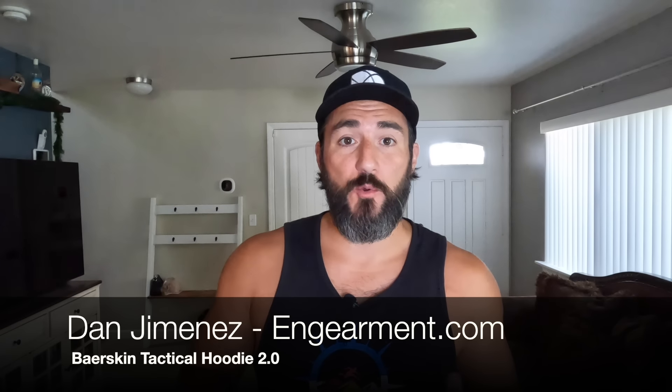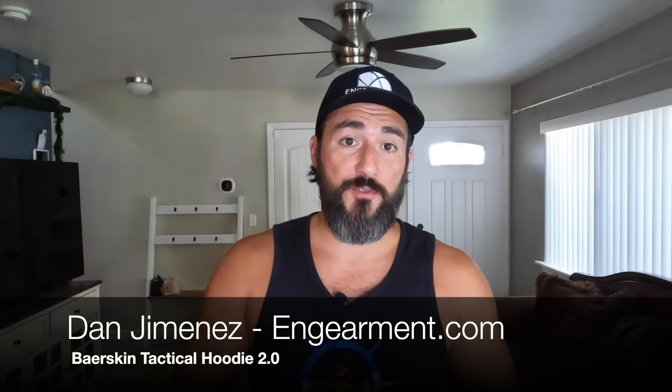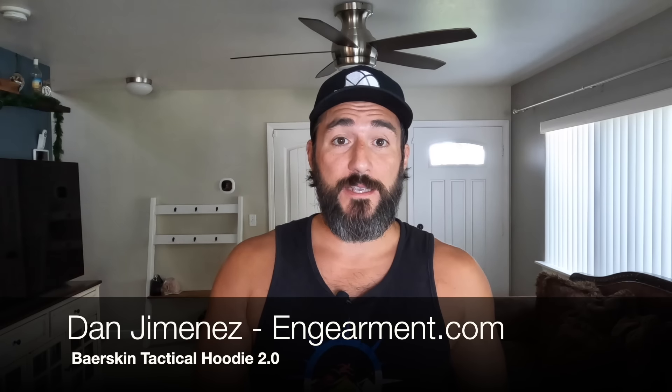Hey, it's Dan Jimenez here with InGearMint and today we're bringing you a gear review about the Bearskin Tactical Hoodie 2.0. What makes it a tactical hoodie? Well, for one it has a hood, two, zippers all over the place, pockets everywhere, and spots for patches. Let's put it on, try it out.